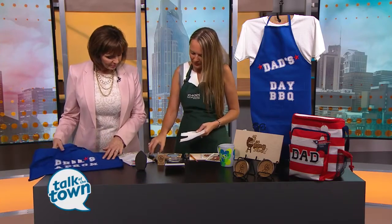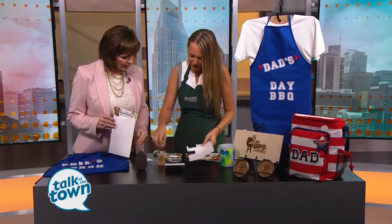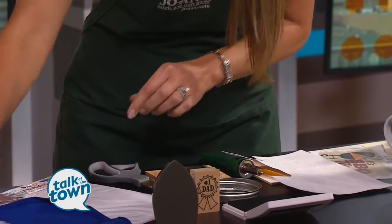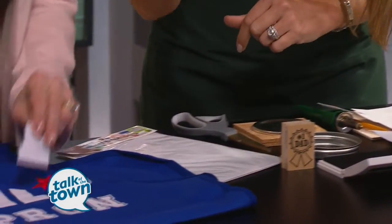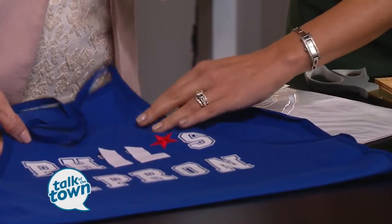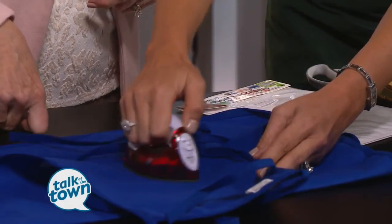First, we're going to start with a great apron idea for Dad for Father's Day — kind of a grilling apron. You'll just get some letters; I have adhesive on them already. These are iron-on letters. Everyone should have an iron at home. You'll cut the letters out and place them on the apron.